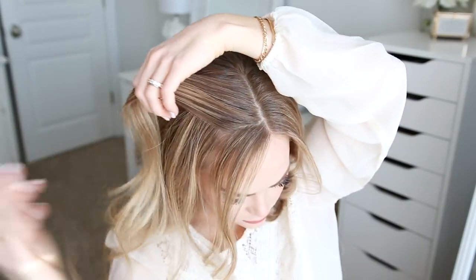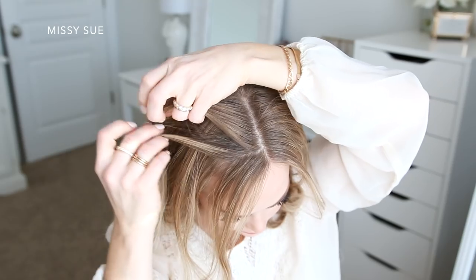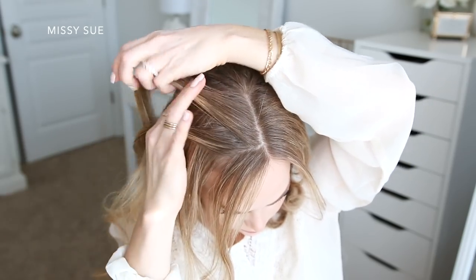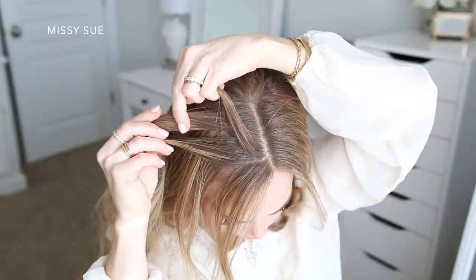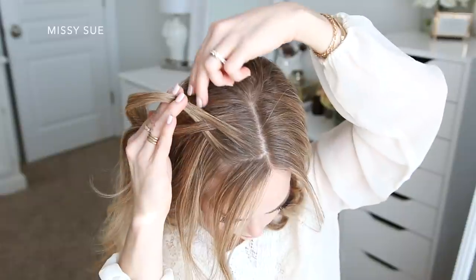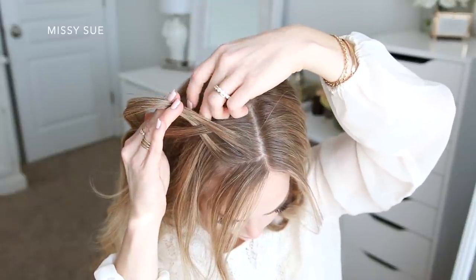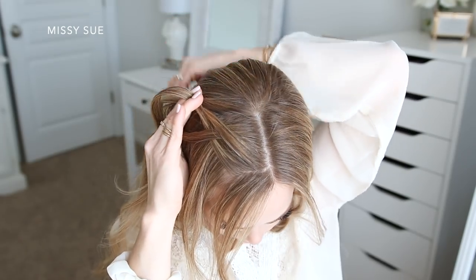For today's tutorial I'm going to be doing two dutch braids along the top of my head. Since I want them to be about the same size, I'm going to have my part slightly off center — I just prefer this over a direct center part. Starting on the right side, I'm going to pick up a small section of hair to use for my braid, and I am leaving out some hair to frame my face.